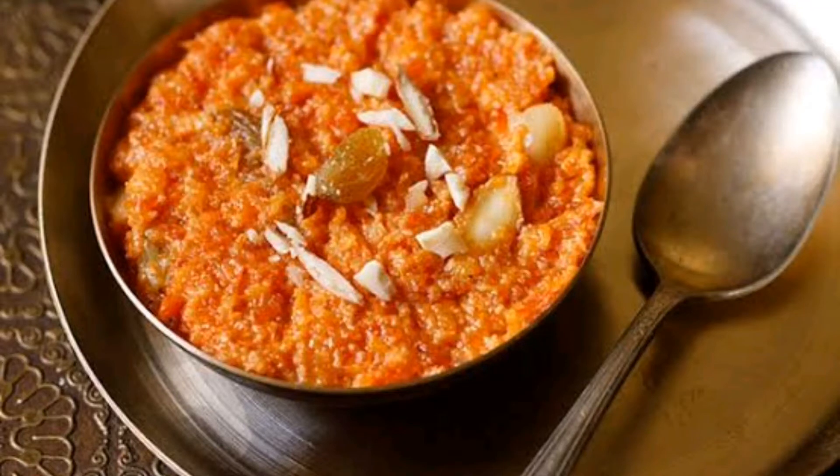This traditional gajar halwa uses full fat milk, ghee and sugar to prepare the halwa. There is no need to use khoya, i.e. evaporated or condensed milk.